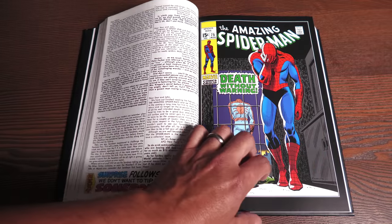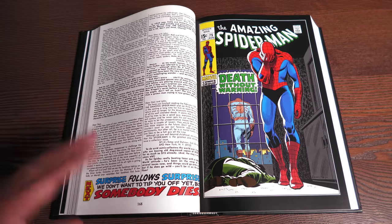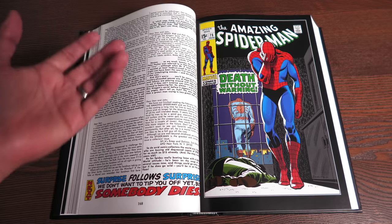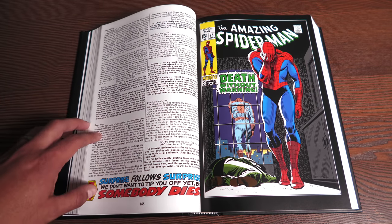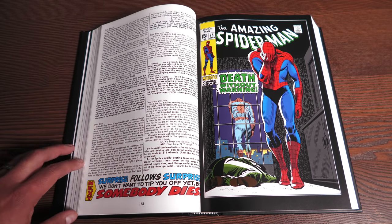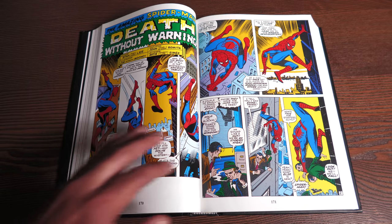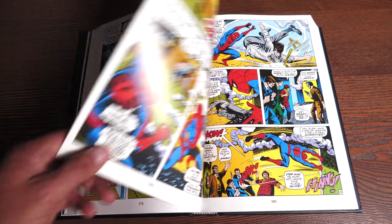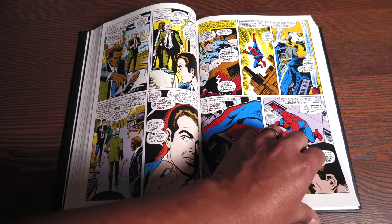All the letter pages are intact, like in the original printing — something you don't get from the Epic Collections. Some of the stories in here were also collected in one of the recent Epic Collections; I think it's the Death of Captain Stacy Epic Collection. Yes, I realize that title has a spoiler, but what are you going to do?